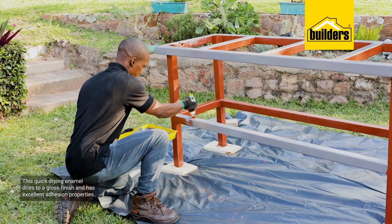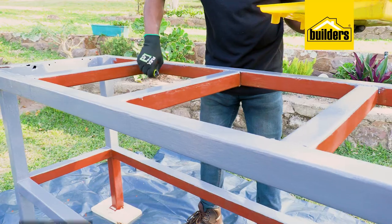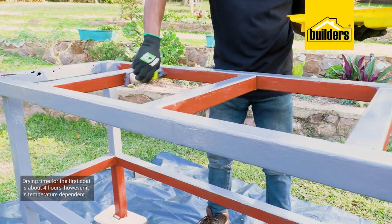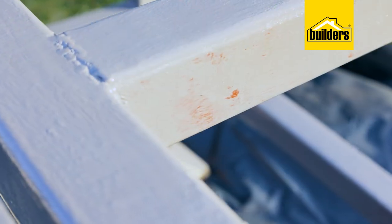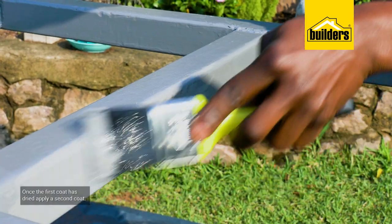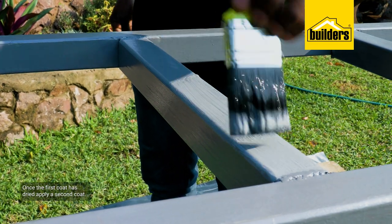This quick drying enamel dries to a glass finish. It has excellent adhesion properties and it's available in a range of standard colors. Drying time for the first coat is about four hours, however it is temperature dependent. Don't worry if you get some color bleed coming through — that'll be covered by the second coat, which of course we will do once the first coat has dried.